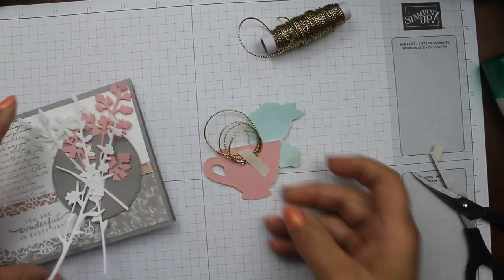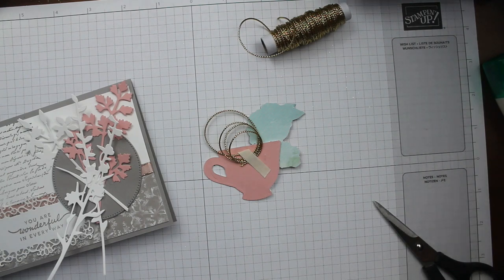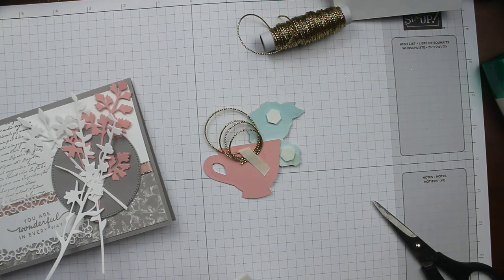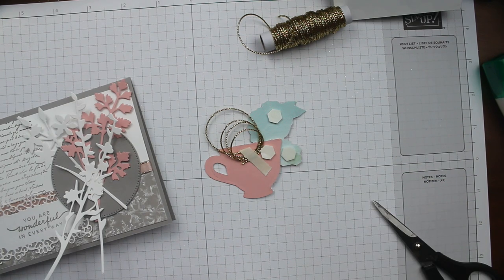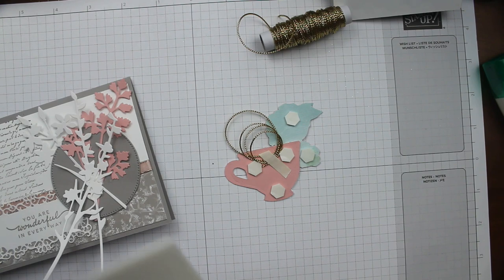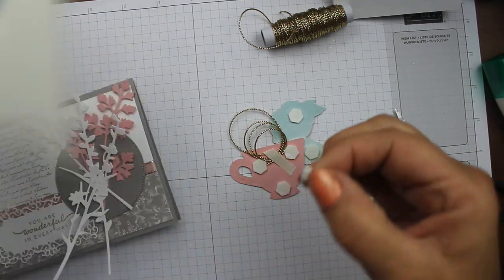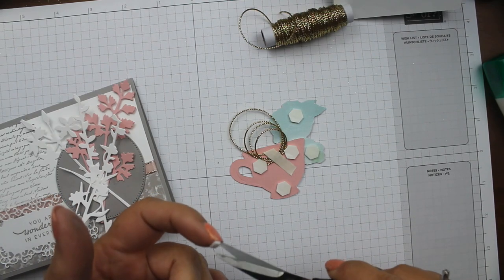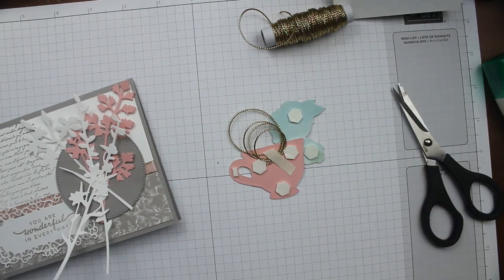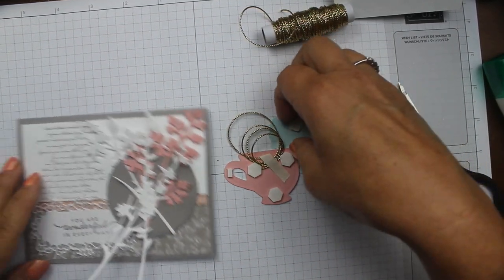Now for this teacup piece, we're going to put dimensionals on the back because we want it to be popped up. I'm putting one dimensional on the flower here, one on the flower there, one on the teacup there, one on the teacup there, and one at the bottom of the teacup. Then take a little snipped piece of dimensional and put it on the handle. If you have tweezers that's great, but scissors work really well too. Now we're going to trim off the stems that are sticking out too far — they've set enough to trim.